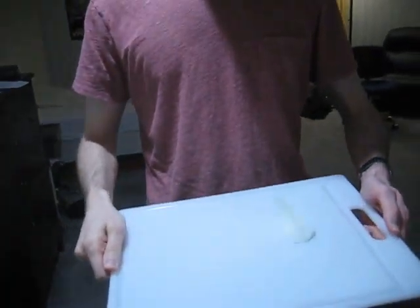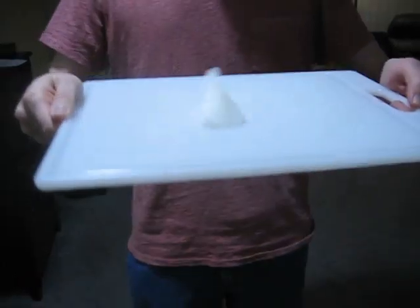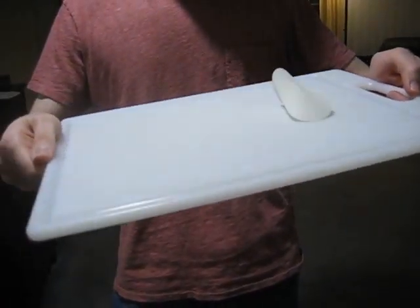It looks pretty weird, but the cool thing is that it rolls rather smoothly. It's actually a pretty fun thing — just a little desk toy you can use.